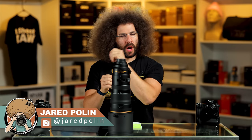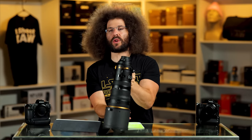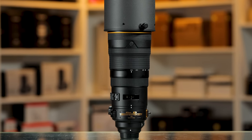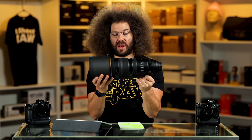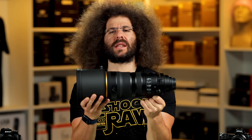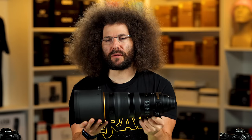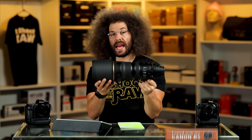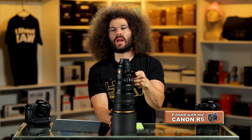Jared Polin, froknowsphoto.com, and this is a review of the Nikon 120-300 2.8F, which means it's for the F mount. Now this has always been the holy grail pinnacle of wanting lenses. This is like a dream lens — a mega zoom telephoto lens that's a straight through 2.8, and Nikon finally came out with one in 2020.